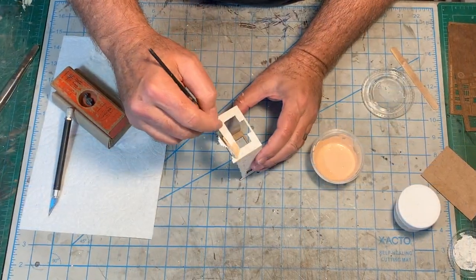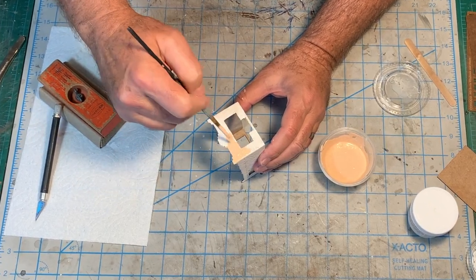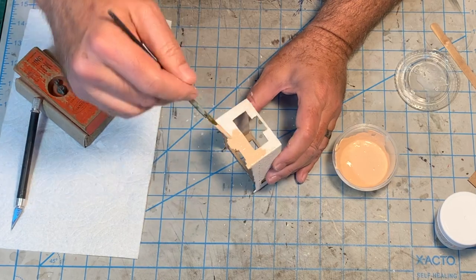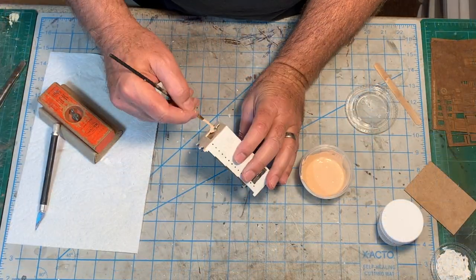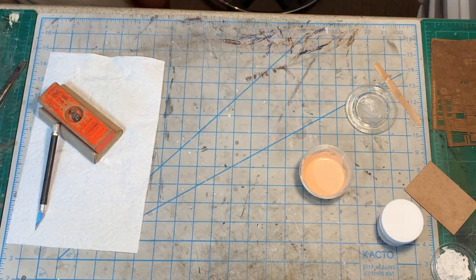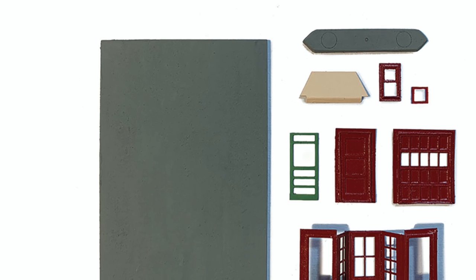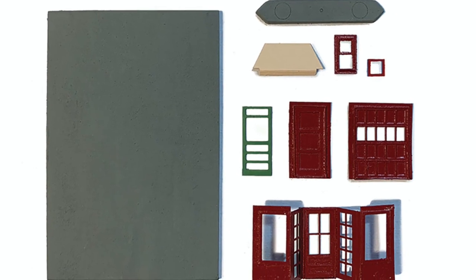Then it was time to paint all of the parts before final assembly. Over the course of production I actually built two of these kits — one with the Conoco color scheme seen in the box, and a second with red doors and windows, more typical of a Texaco station. In both cases I used inexpensive craft acrylics and carefully masked off the bottom section of the walls for the complementary green color. The station floor, the pump island, and the etched cinder block detail on the interior walls was all painted a concrete gray.